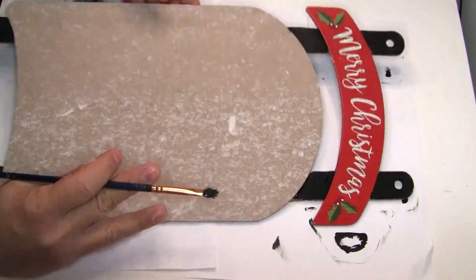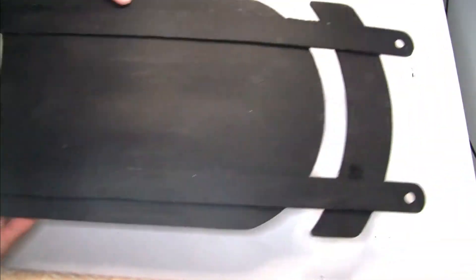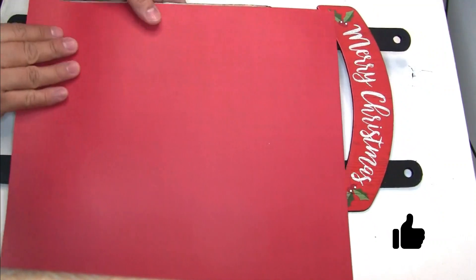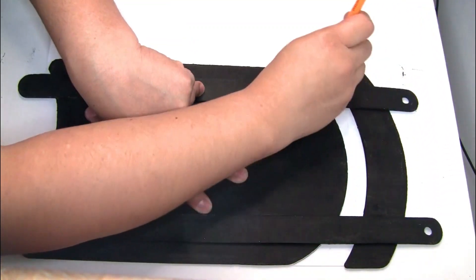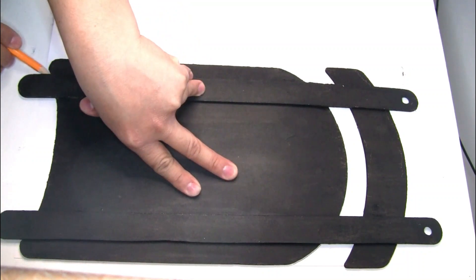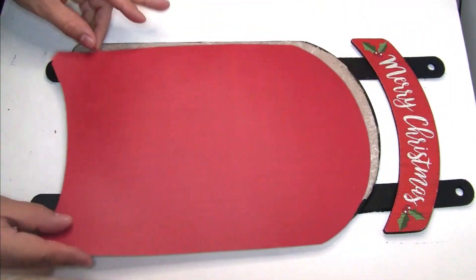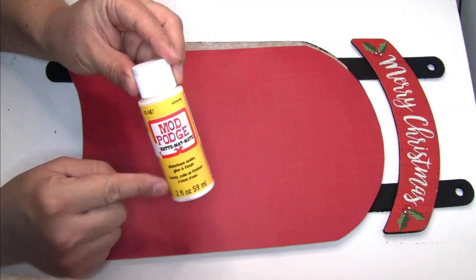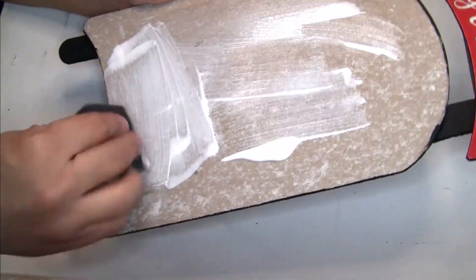I'm going to be using one piece of scrapbook paper that I had on hand. I'm just going to be tracing it with my pencil and once I trace it I'm going to use my scissors to cut it. This is how it looks once you're done. The next thing we're going to be using is this mud patch that I got from Dollar Tree — I just did one layer, then put a piece of the scrapbook paper on top and let it dry.